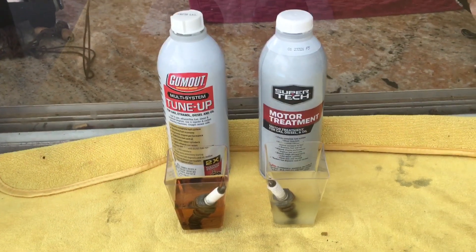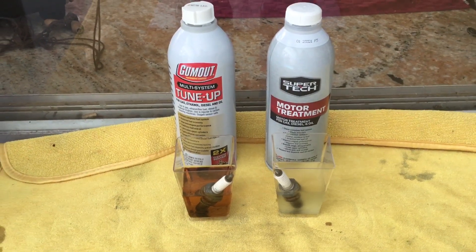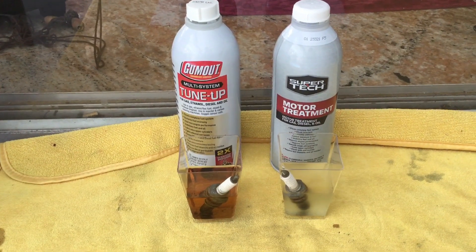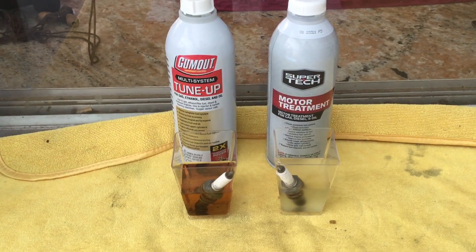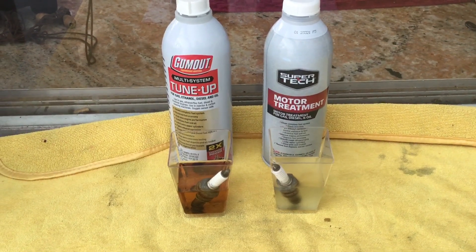Good afternoon everyone, this is Anthony G 1289. The time is approximately 12:05 p.m. on Friday, January 26th, 2024. It's been just about 26 hours since I put the spark plugs in.